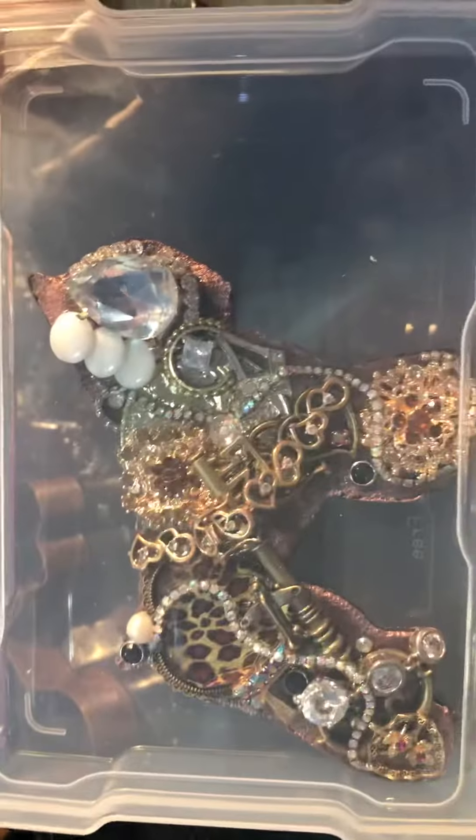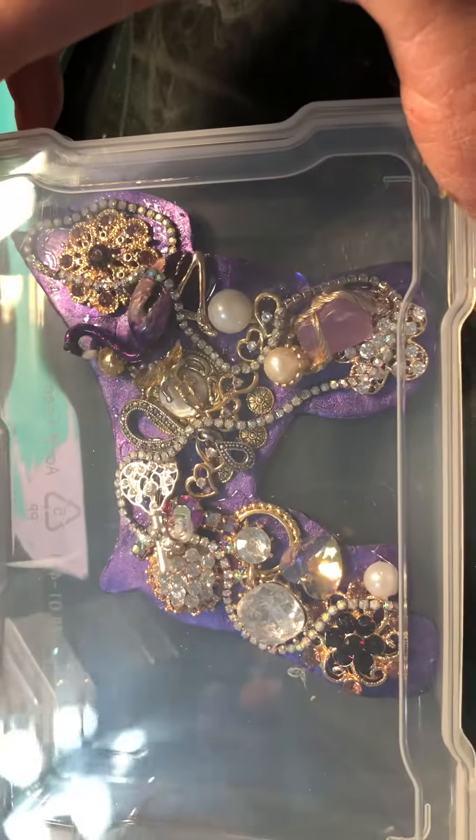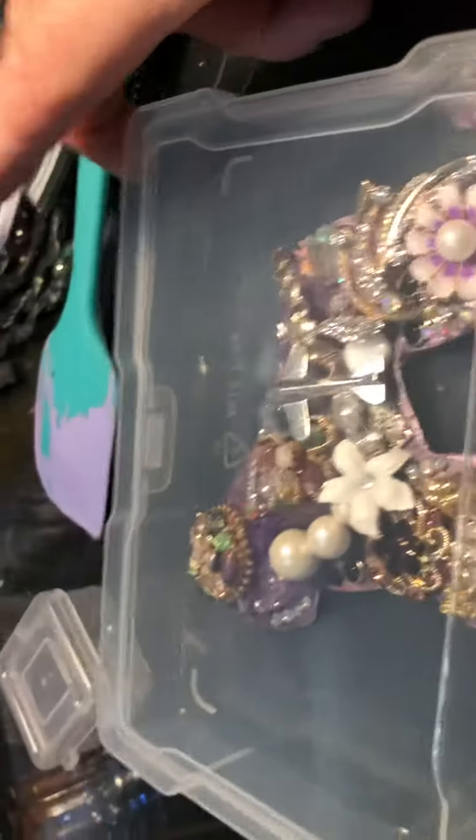Excuse the mess - these are the ones I'm making for the tables. I'm gonna put a coat of resin over the top so that will hold things together a bit more. I'm making some nice ones for the table, and if I'm gonna make some extras just for around the area, then I probably don't need to do as much.